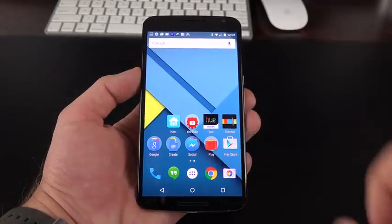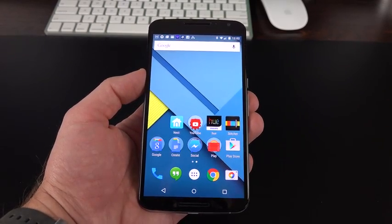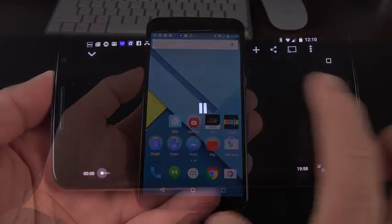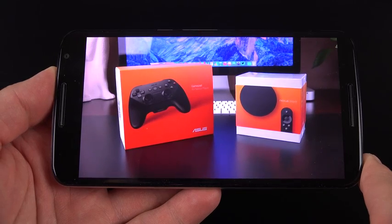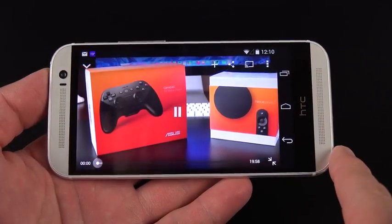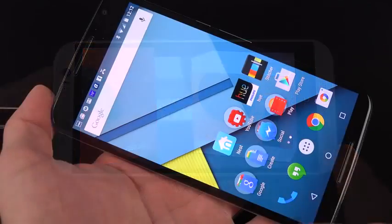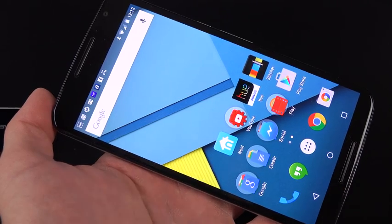The Nexus 6 has loud front-facing stereo speakers that sound great. Comparing it to the standard bearer in this segment — the HTC One M8, which also has excellent HTC BoomSound front-facing stereo speakers — the Nexus 6 is louder than the HTC One M8 but not quite as clear, and tends to distort at higher volumes.